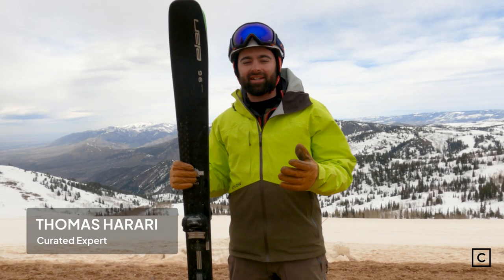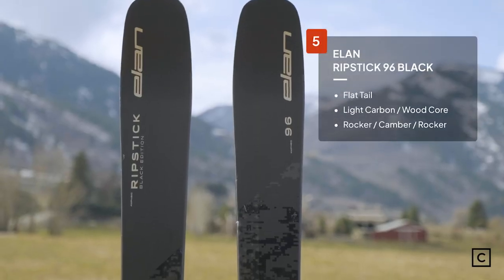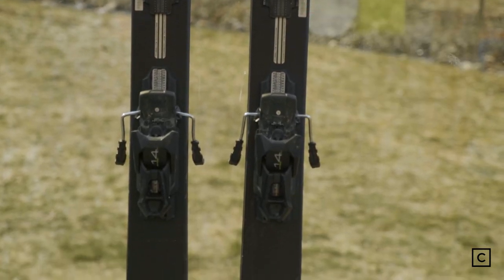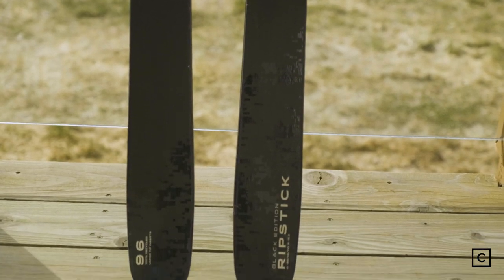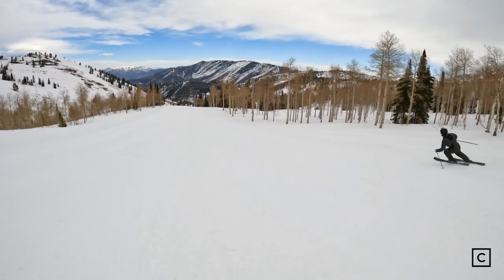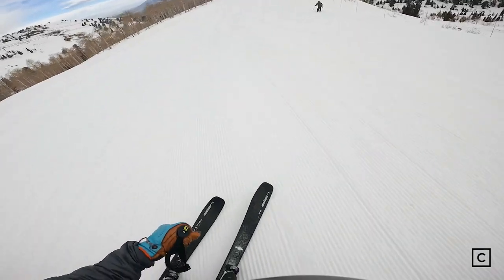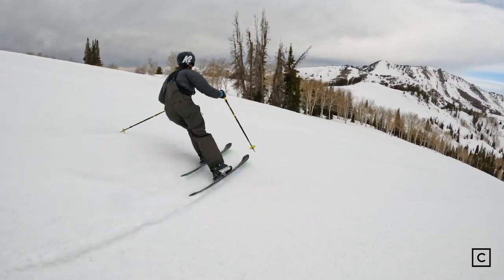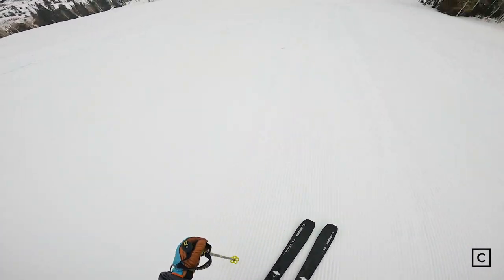Coming in at number five in our all-mountain carving category is the Elan Ripstick 96 Black Edition. Elan says this is a 96 underfoot all-mountain ski, lightweight, with Amphibio technology, meaning it has a left and right ski for a smoother turn. If you love ripping turns, these go edge to edge for a 96 underfoot ski super easily. Elan's carbon rods run tip to tail, making this thing responsive and burly — great for crud busting with minimal chatter. I'd recommend this ski for intermediate to advanced skiers; new skiers might find the carbon rods a bit too much.